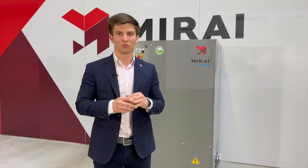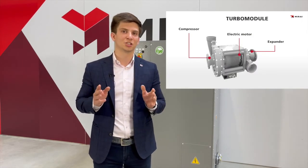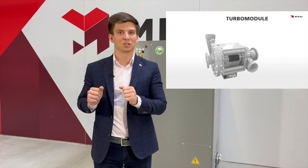The heart of our refrigeration machines is the turbo module, which consists of a centrifugal compressor and expander. They are connected with the same shaft, which means that the energy regenerated from the expansion process is fed to the compressor.